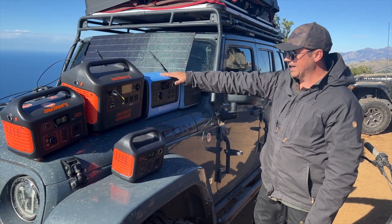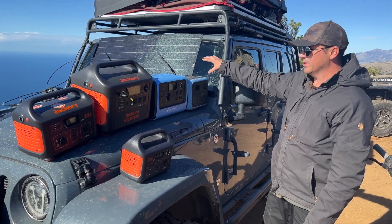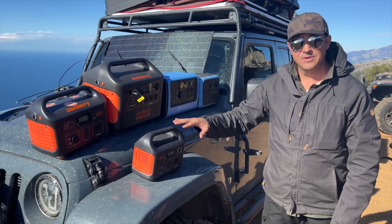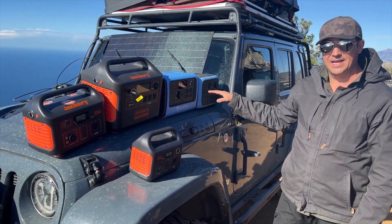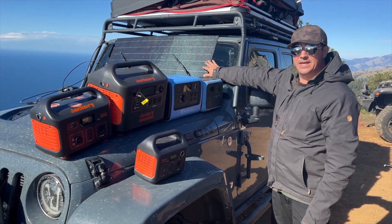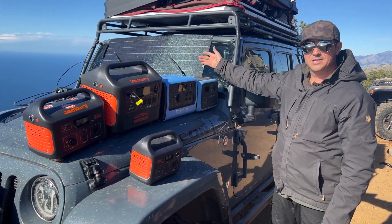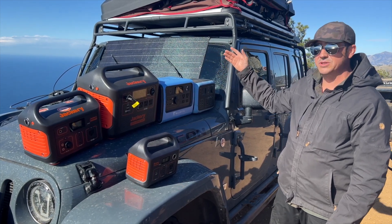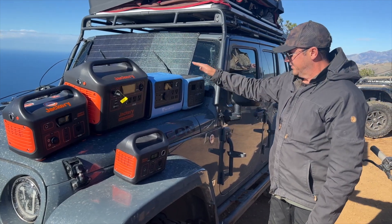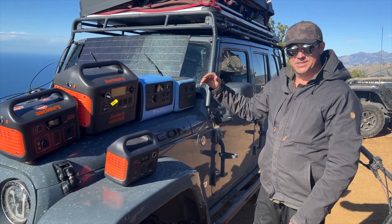So I went up to the Bluetti 750. As we've been charging all these things and running our solar, I realized we've got all these Jackeries at camp as well as these Bluettis, and I want to see whether or not my cheap internet 100 watts of solar power is going to put the same wattage into each one of these. I have a sneaking suspicion that this guy is going to work the best, but let's see.